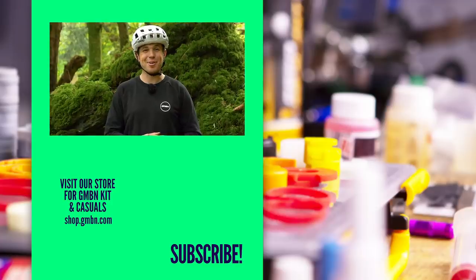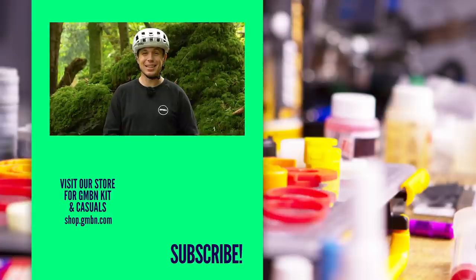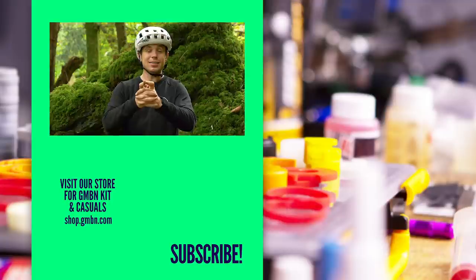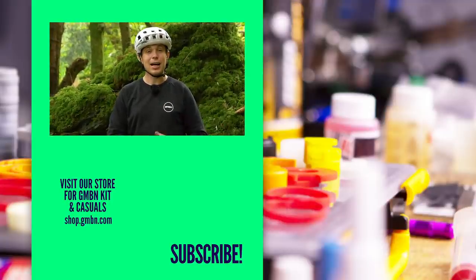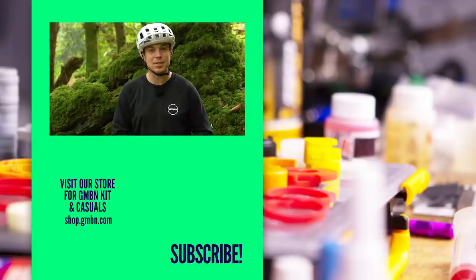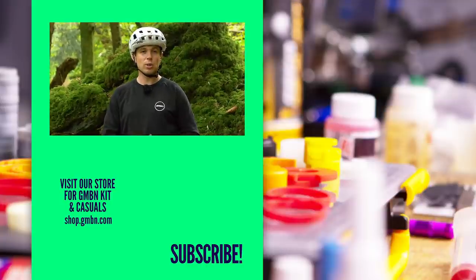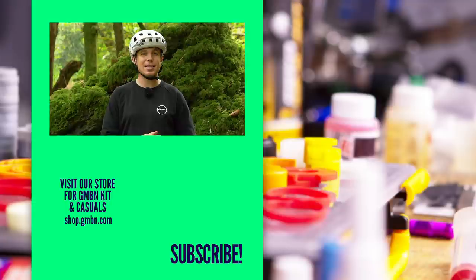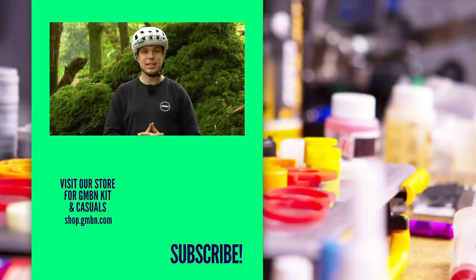That is it for some of my bikepacking and adventure biking bodges to get you home. Some of them I'm not all that proud of, but they have helped me personally so I thought I'd share them with you. Which ones have you used personally to get you out of the woods, and which ones did I miss? Let us know in the comments. Thank you very much for watching, and please consider subscribing to the channel to support us here at GMBN Tech. Thanks guys, and we'll see you next time.